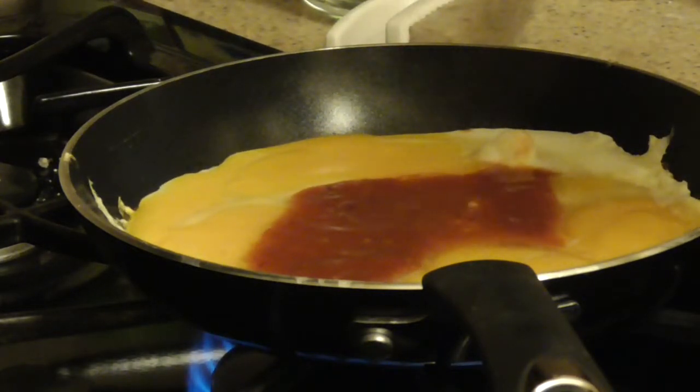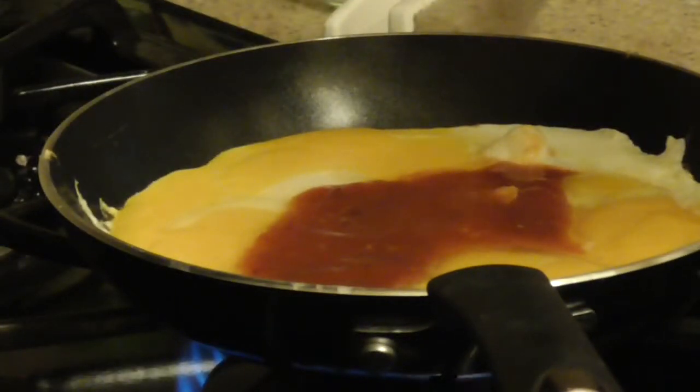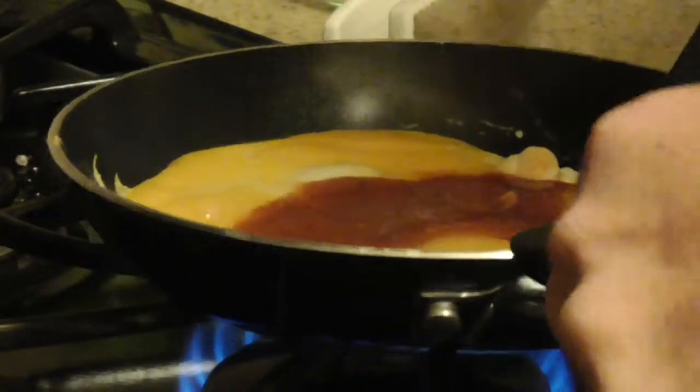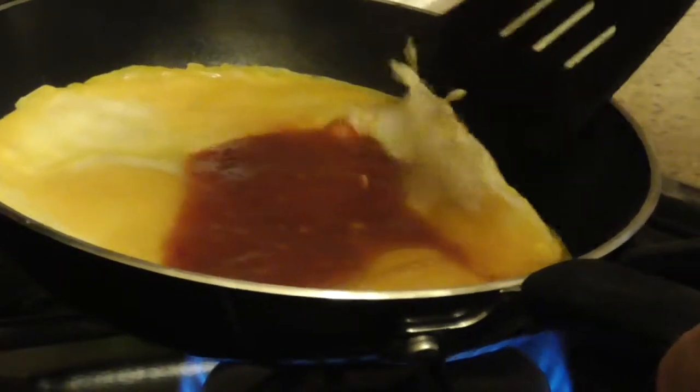It's starting to get cooked on the bottom but it's definitely mushy and runny on the top — that's why you want to keep the temperature a little bit low. In a restaurant they'd have it on very high heat, spread it out and push it back together, cooked in about a minute to a minute and a half. I need the top cooked enough to turn it over. Sometimes you can move it to the side and roll it to get more egg underneath to cook.